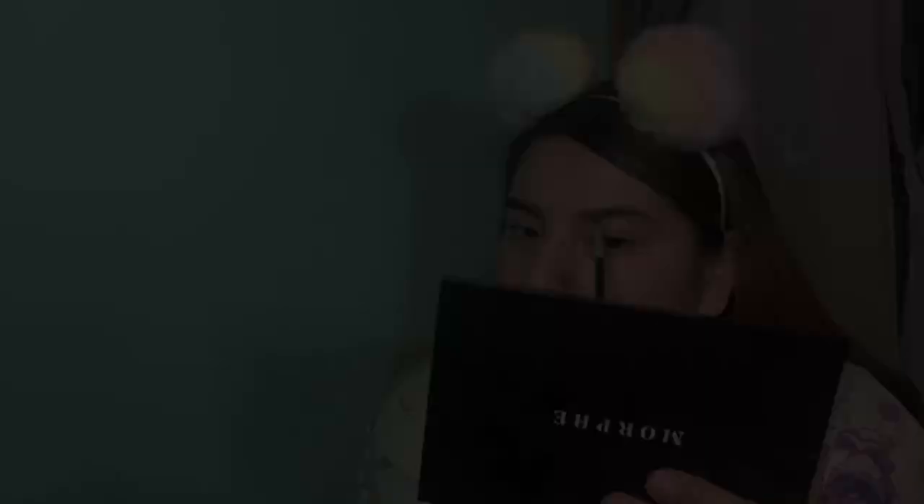So one brow is done. We're going to do what we did here to the next brow — the same thing we did on the right to the left, which is easier said than done because, you know, brows are cousins, not sisters. Whatever, I don't care. We're going to try to make them as identical as possible because we live for the symmetry, baby.